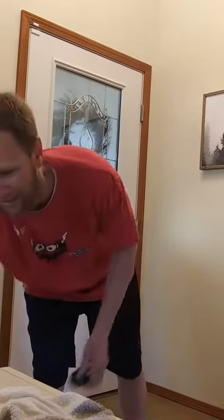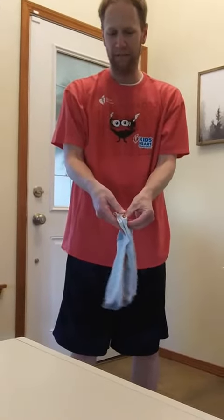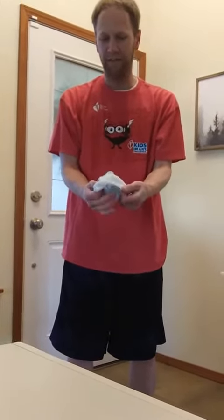All you need for hacky sock is a pair of clean socks. You're going to take the two socks, grab the inside, fold one into the other, making a ball. And now we have our very own hacky sock.